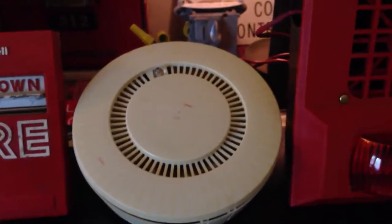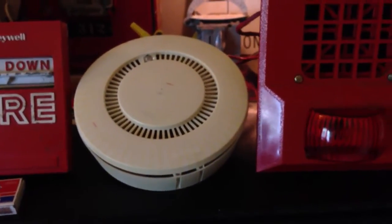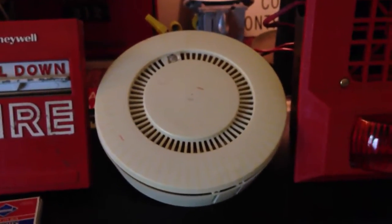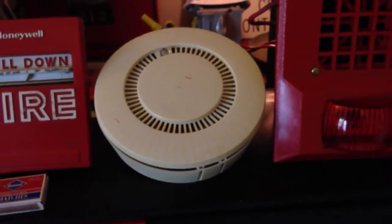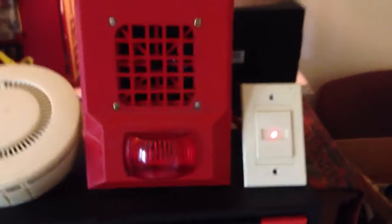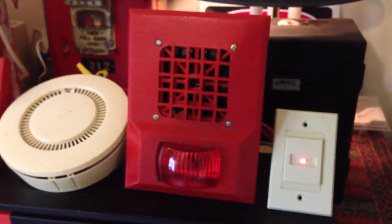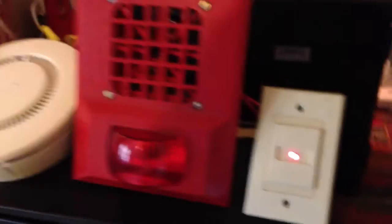As for devices, I still have the Honeywell S464A. I have an old TC100C detector which I'm going to try to test today. This will be my first time testing it, so I don't even know if it still works. It is over 30 years old, so I don't know if the ionization chamber is worn out. Here we have a Space Age AB34 with a Wheelock 34 horn behind it. This is the model with the flasher circuit. And also the System Sensor enunciator.